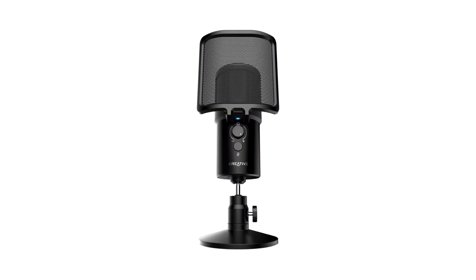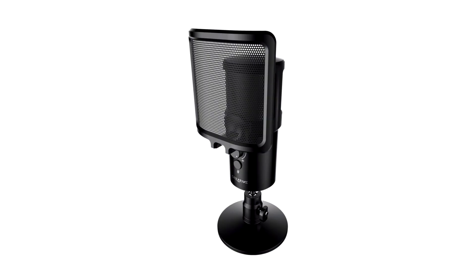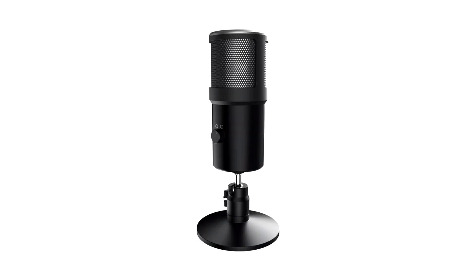It sports cardioid and omni microphone polar patterns, studio-grade recording resolution, and real-time mic monitoring, making it the perfect all-round audio input solution for content creation and better communications with any PC or Mac. The Creative Live! Mic IM3 offers users greater versatility as it is designed with two 14mm condenser capsules for dual polar pattern types — cardioid and omni — which can be easily switched via the control knob.